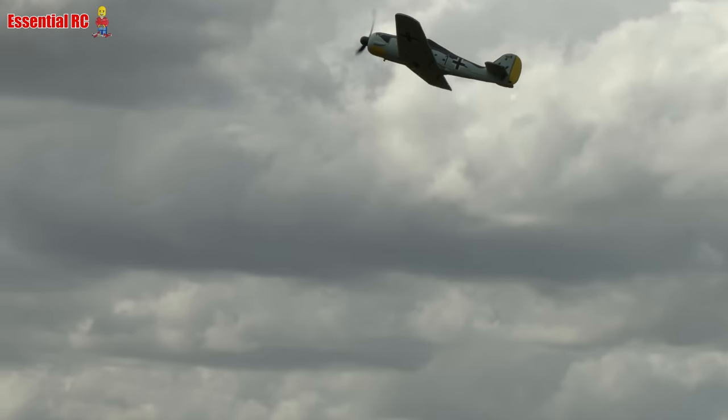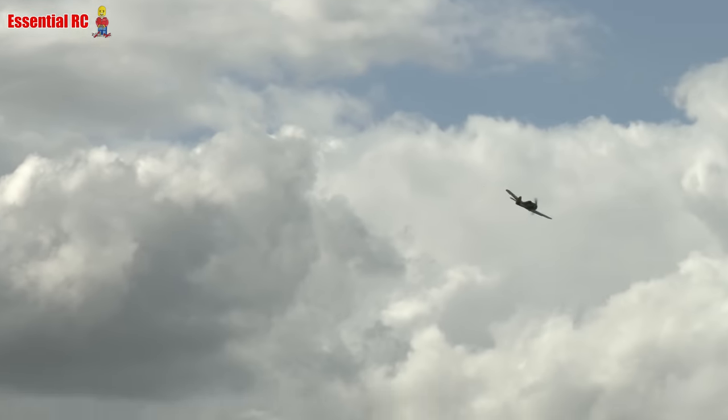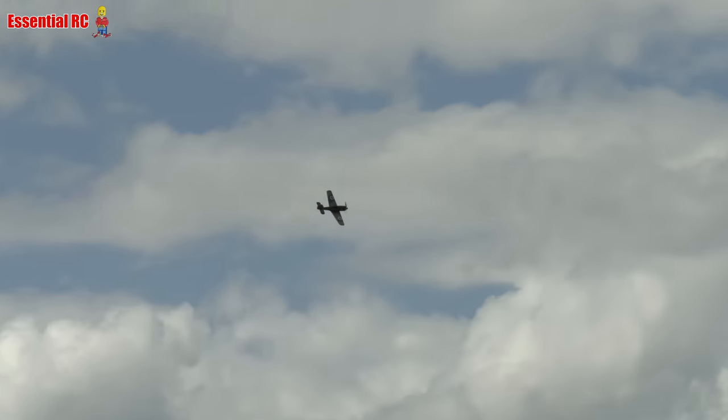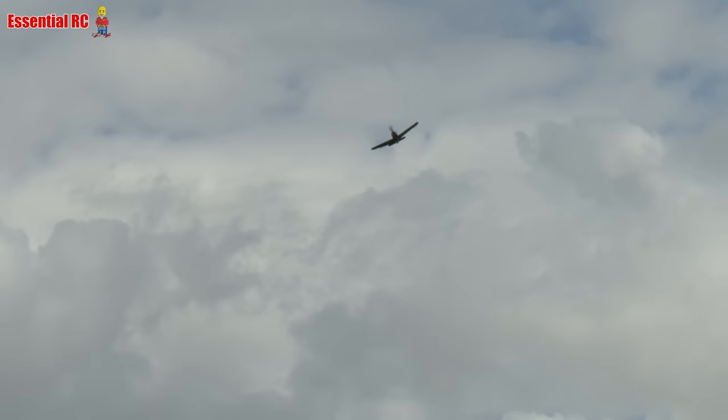You can see the auto stabilisation working — can you see it working hard to try and keep it level? It quickly goes downwind. As soon as you turn and go downwind, it's away.